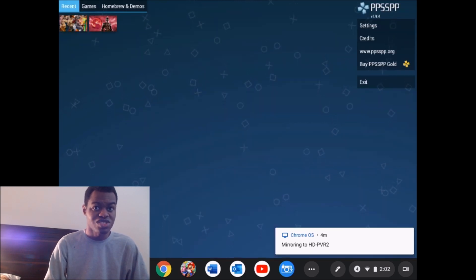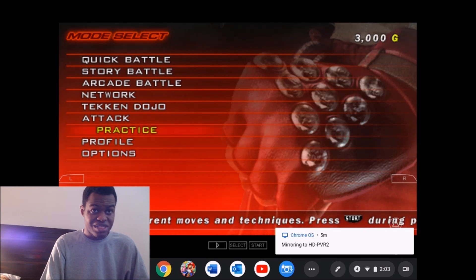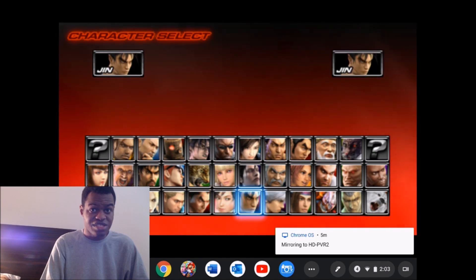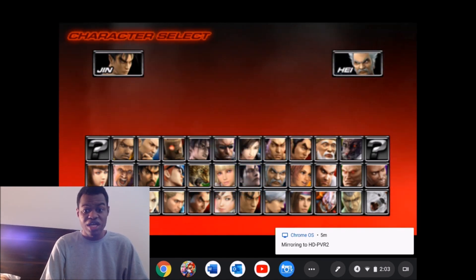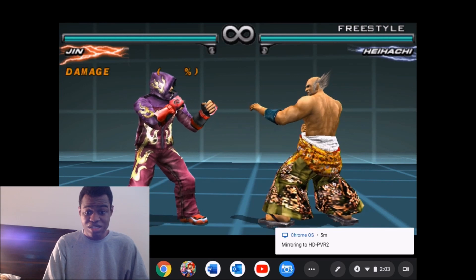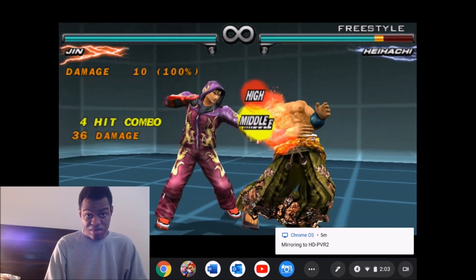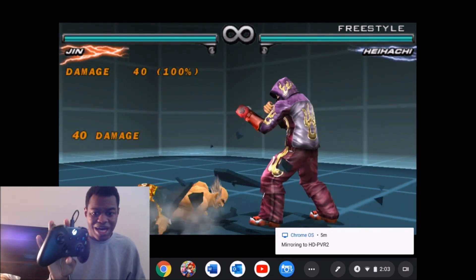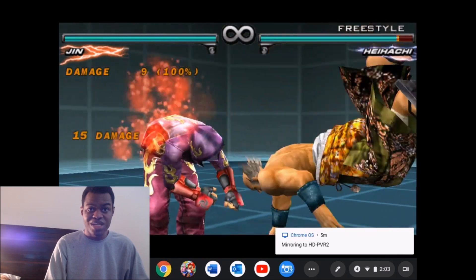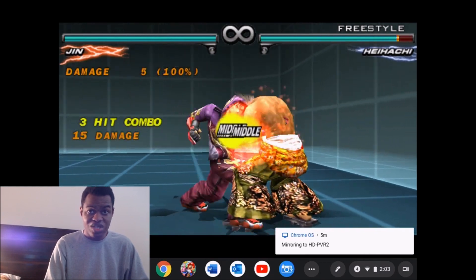So let's get to a game, which is Tekken Dark Resurrection. Let's go to practice, freestyle — Jin Kazama versus Heihachi Mishima, Stage Wall on. And as you can see here, it's actually performing pretty well. Also, I'm using my Xbox One controller as the main controller to play these PSP games on my Chrome OS tablet. As you can see, it's running pretty good.